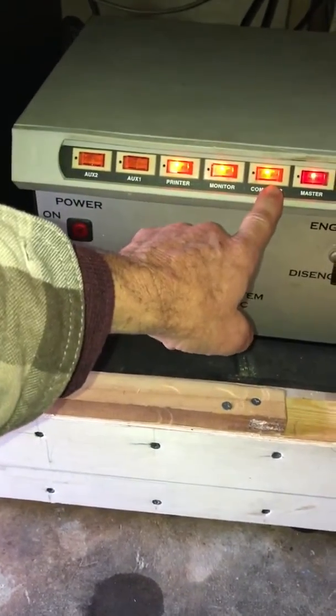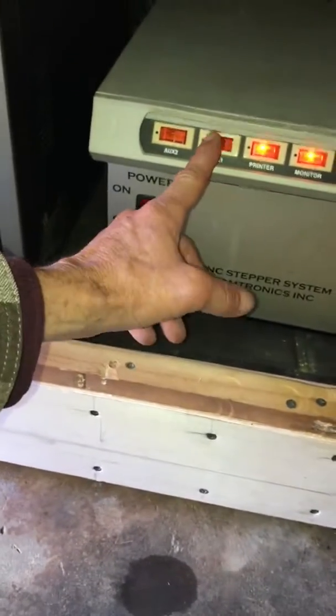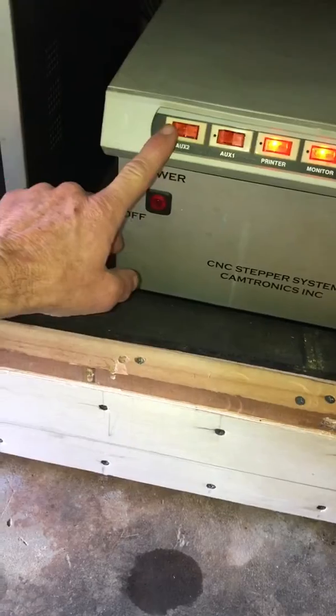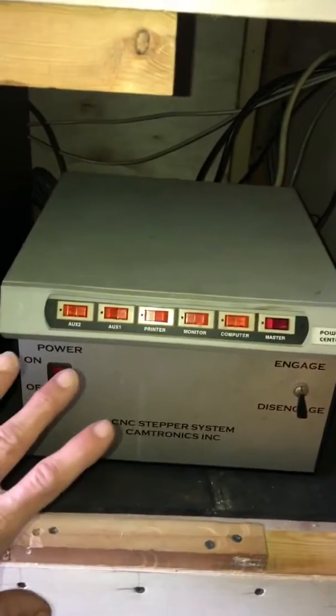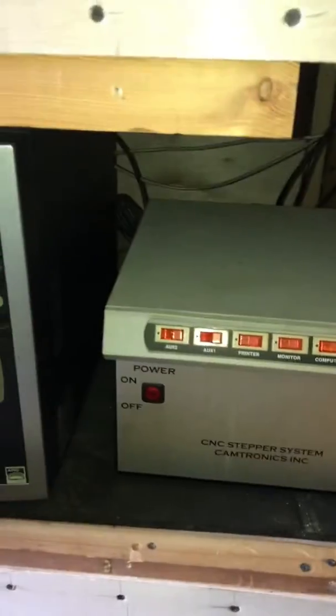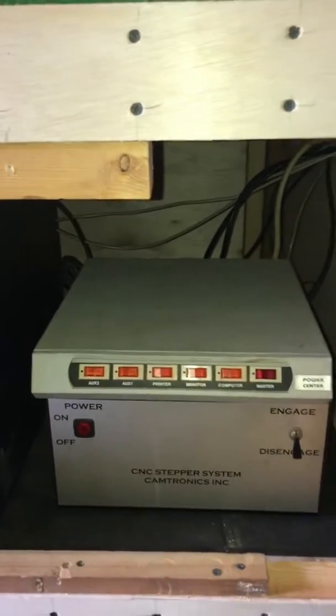And a computer here, I've already turned them off. So we just leave those. I've got two more plug-ins, we'll just turn them off. Put my little door back on here.